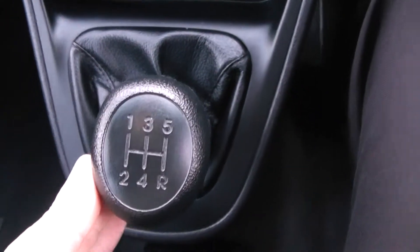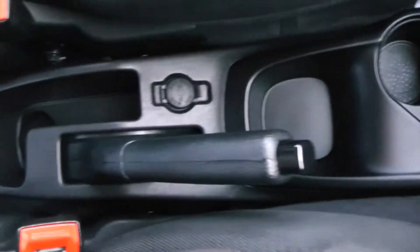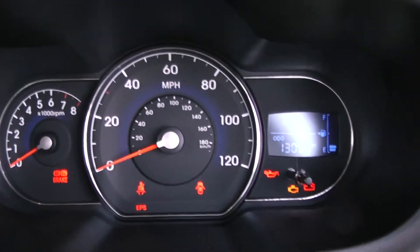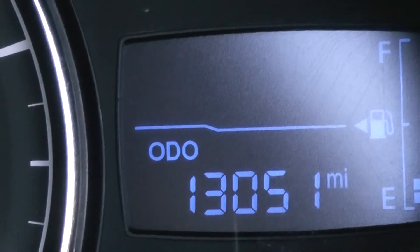As I said before this is a manual gearbox and has five forward gears. Cup holders in the middle with an additional 12 volt power outlet for your gadgets and storage at the back. Last but not least on the main dash itself you have your rev counter on the left, your miles per hour in the middle and an electronic display on the right hand side. You'll be able to see this vehicle has currently done 13,051 miles.